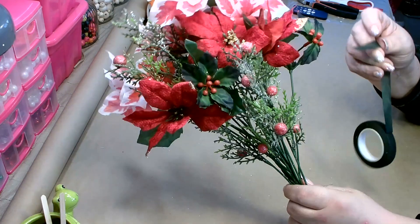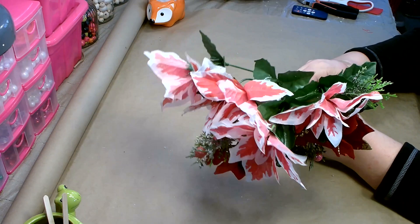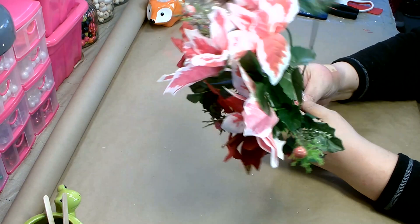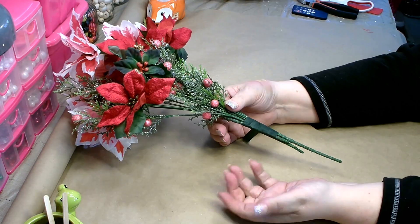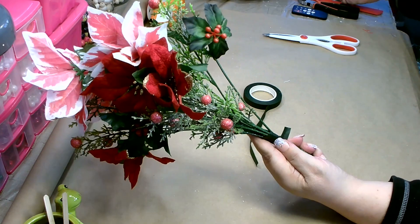Then just wrap it with some floral tape — you can pick this up at Dollar Tree in the floral department. For the most part it sticks to itself, so just wrap over itself a couple of times. This secures your bouquet together and makes it much easier to work with. Go down a little ways until it's nice and secure, you don't have to go all the way to the end. I like to secure the end with just a little bit of hot glue to make sure it doesn't come unraveled.